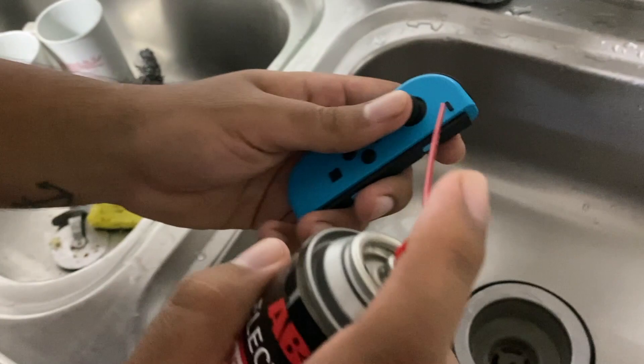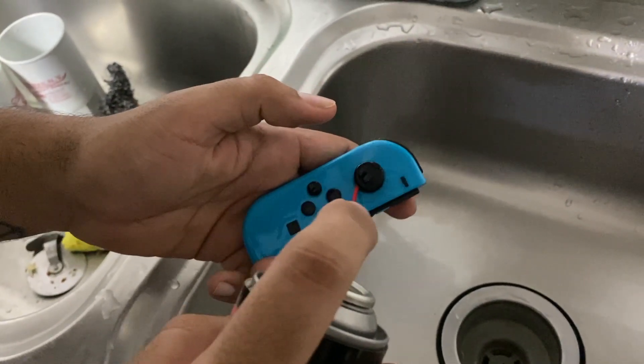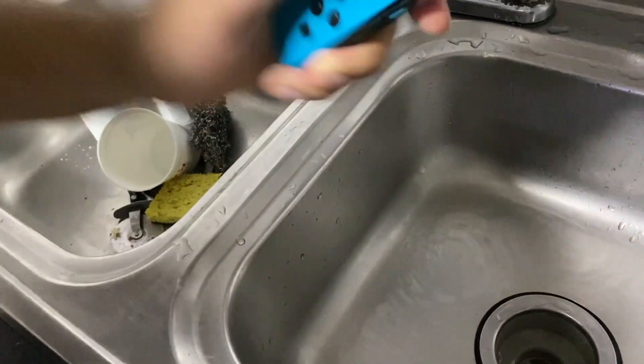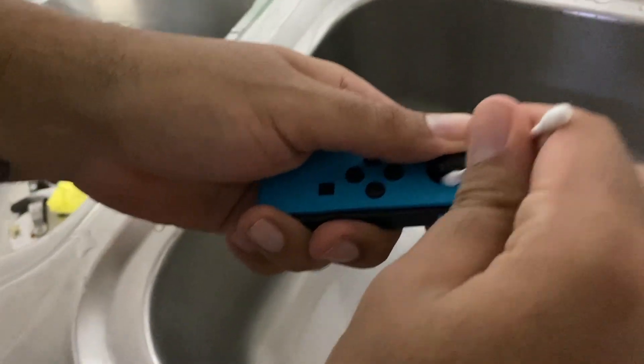With the blue Joy-Con we're gonna do the same process. Spray it all around the analog — don't be scared to spray it, it's not gonna damage the Joy-Con. Then dry it out and at the end get the q-tip and keep drying.